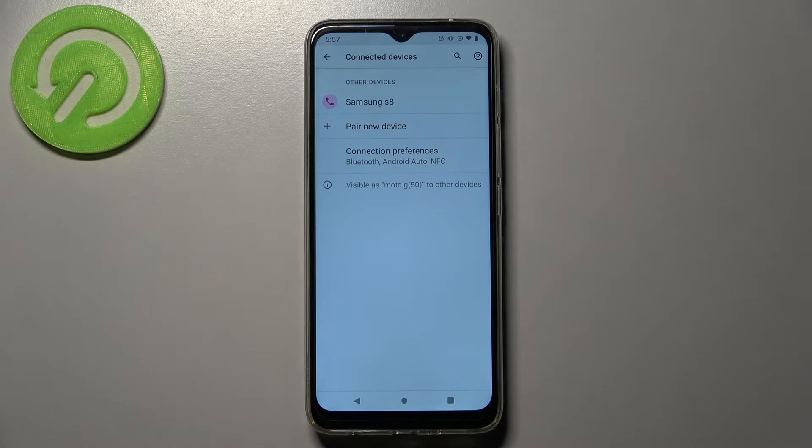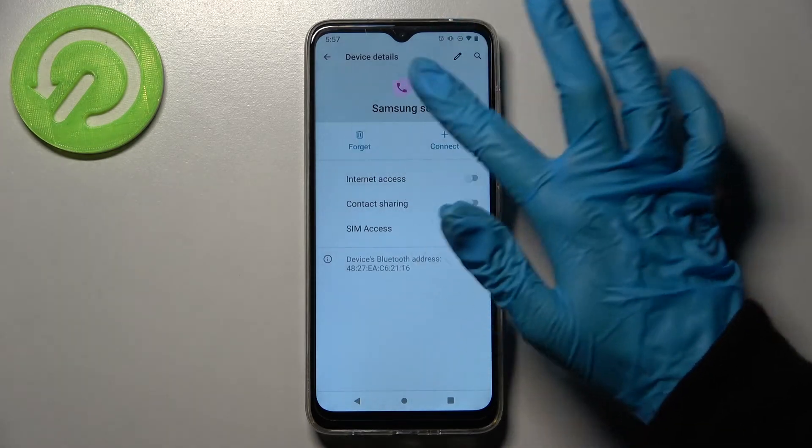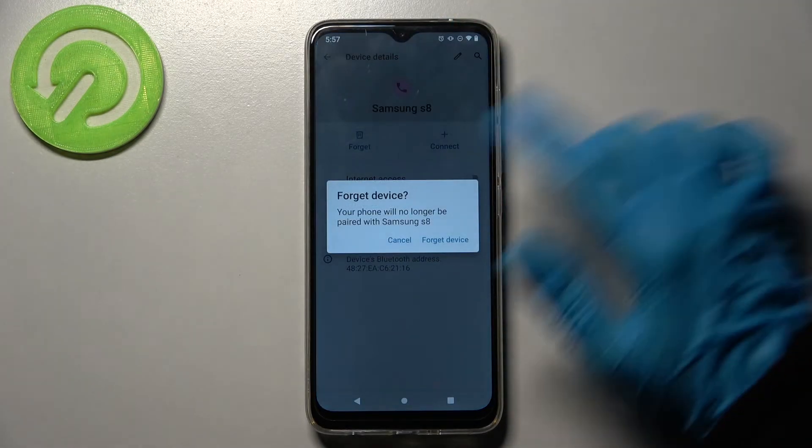You can always disconnect them though by clicking on the gear icon next to the device and choosing forget. Then confirm your choice in this pop-up.